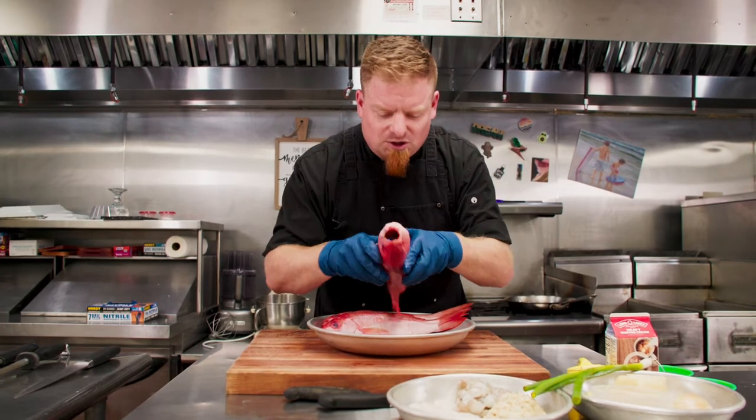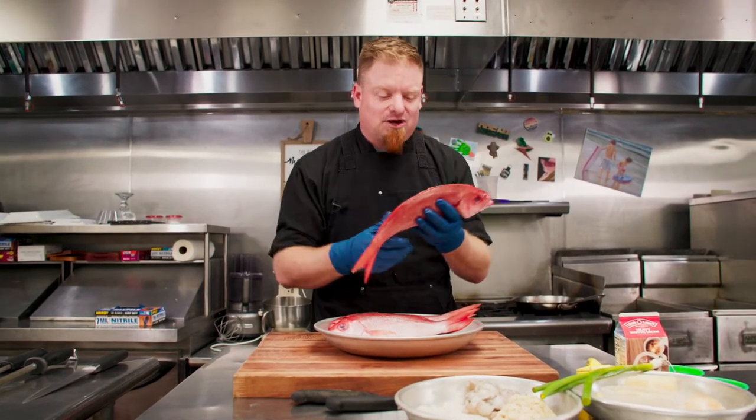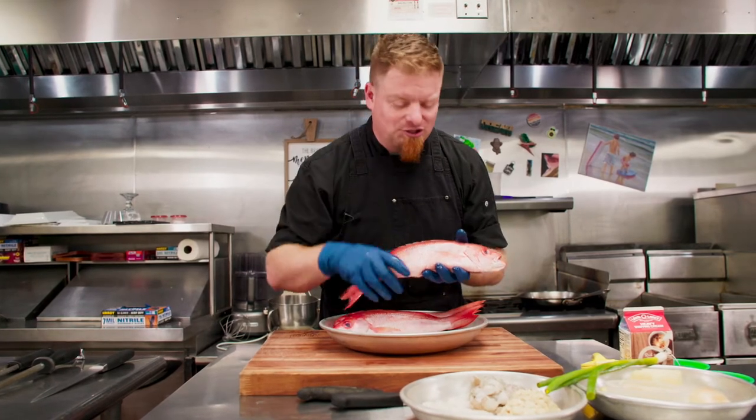Also, your nose is one of the best senses we have. Smell it — it's going to smell fresh like the ocean, a little salty, a little tangy. Definitely not like bad fish. If your fish smells like fish, it's definitely not fresh. So that's how we're going to observe and check out this Vermilion Snapper. It looks good to me, it looks good to you, so let's get cutting.